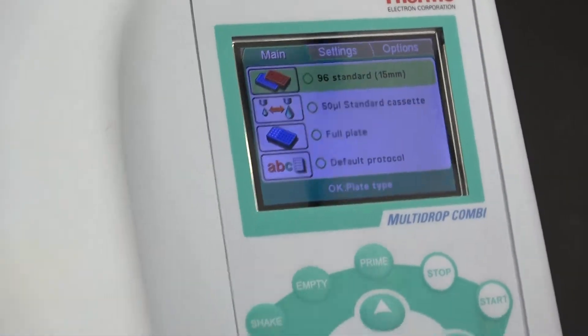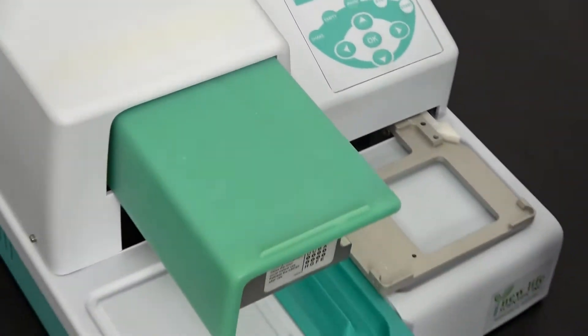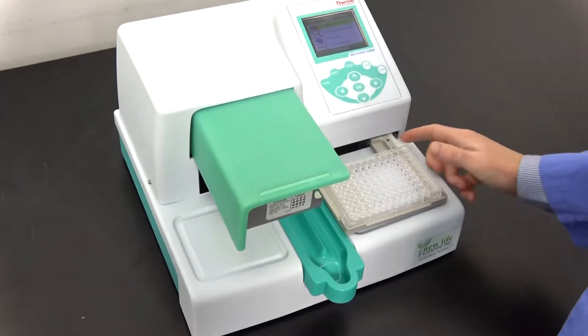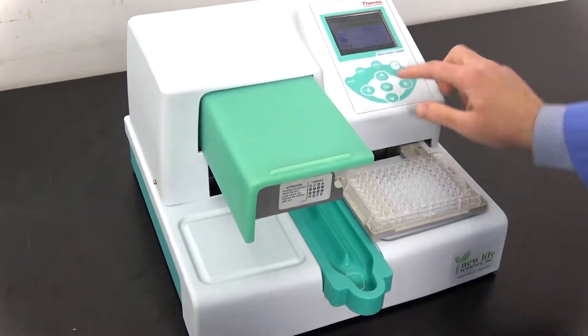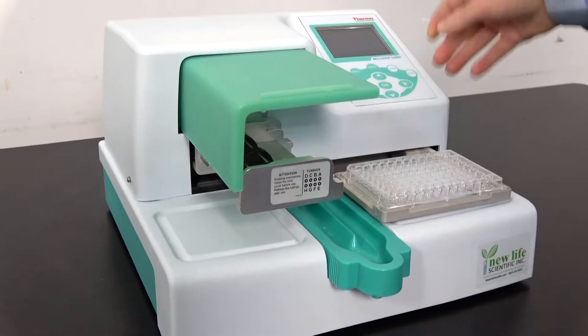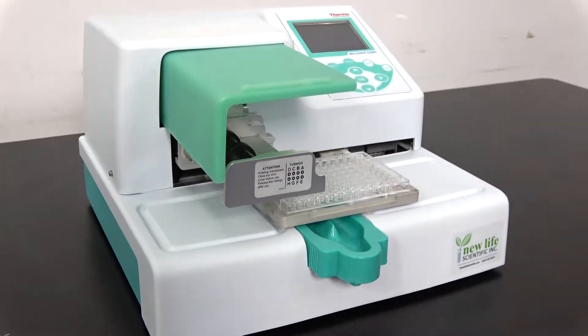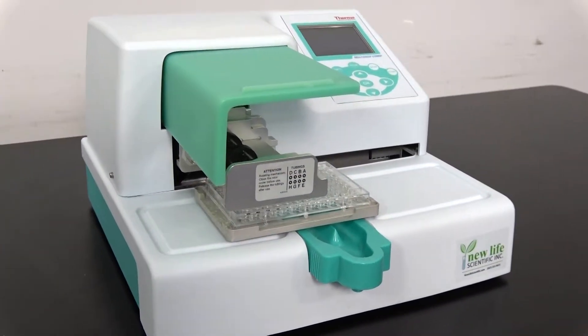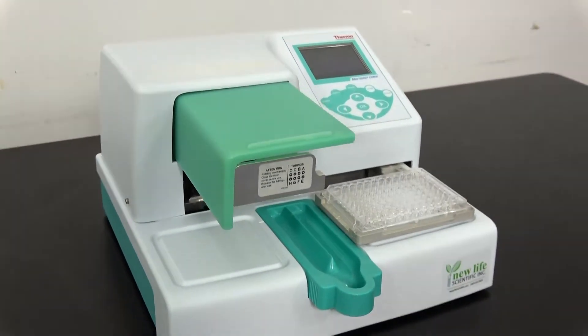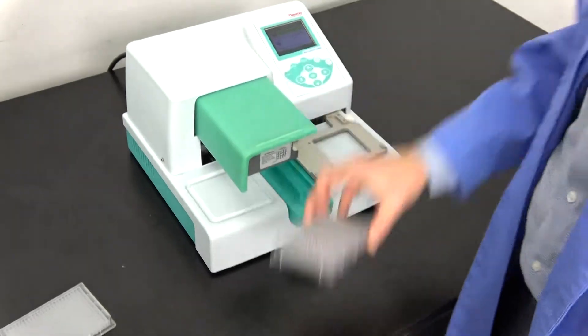Doing this is as simple as taking your 96-well plate, plopping it in the Multi-Drop Combi, and then you're going to prime. You press the prime button and let it run for just a second, press start, and boom, it is going. Maybe Bobby's fast, but Bobby's not that fast. There's 96 wells done.